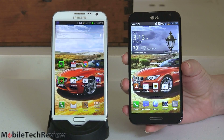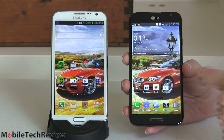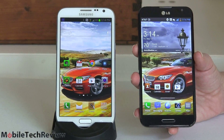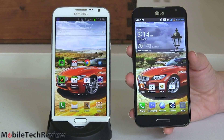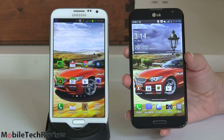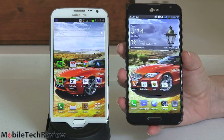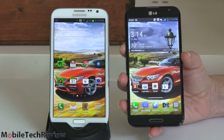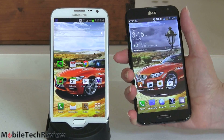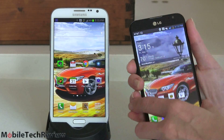It's phablet smackdown time. For those of you on AT&T wireless, we have the LG Optimus G Pro and the Samsung Galaxy Note 2. Both have huge 5.5 inch displays — that's why they are phablets, a cross between a phone and a tablet. It's amazing what a little bit of difference in width can make. The LG is just a little bit narrower, just barely, and it's enough that for somebody with fairly large hands, this feels comfortable.